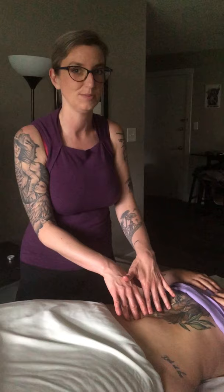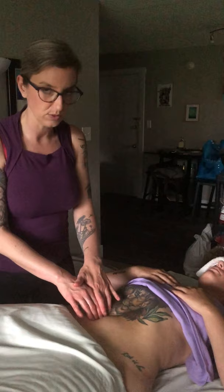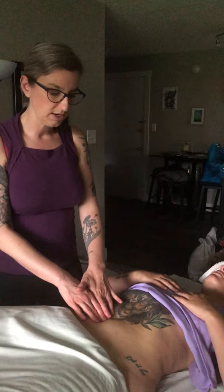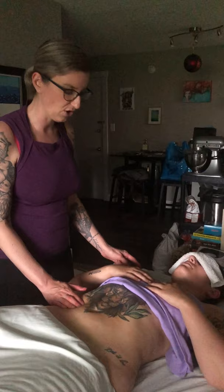If I'm working lateral to the linea alba, I might think I'm in the rectus abdominis. To confirm, I can get Paige to just lift her head — as soon as she flexes the trunk, her rectus abdominis contracts. Don't make them hold that position for a long time, but that contraction confirms the muscle. If I want to check the external obliques on the right side, I can get her to bring her right shoulder toward her left hip.